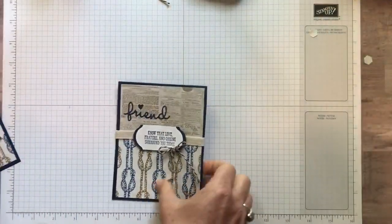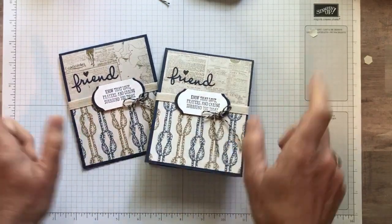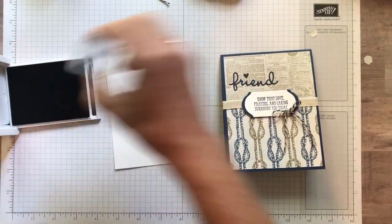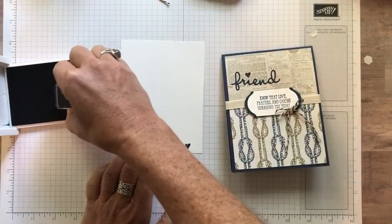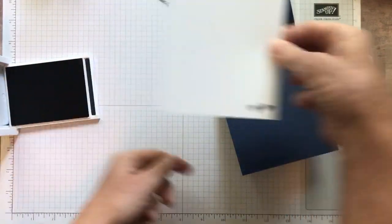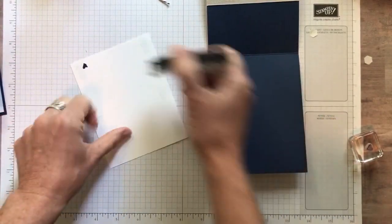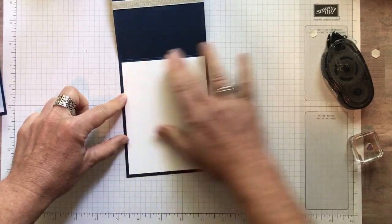Simple cards for you today. Friend, know that love, prayers, and caring surround you today — I love that sentiment. Actually I'm not quite done — I put a piece of Whisper White cardstock on the inside because the card is so dark, and I had to put a couple more hearts. Because our Whisper White cardstock is so thick, even on its own and especially once you layer it on the card, if I hold it up in the light I could see that little heart back there, but once I layer it on here you're never going to be able to see it. So if you make a mistake, you can always flip it over and use the other side. That's why I always tell people to stamp and then adhere — because if you put adhesive on this white piece first and then do your stamping, you've missed your opportunity to be able to flip things over.